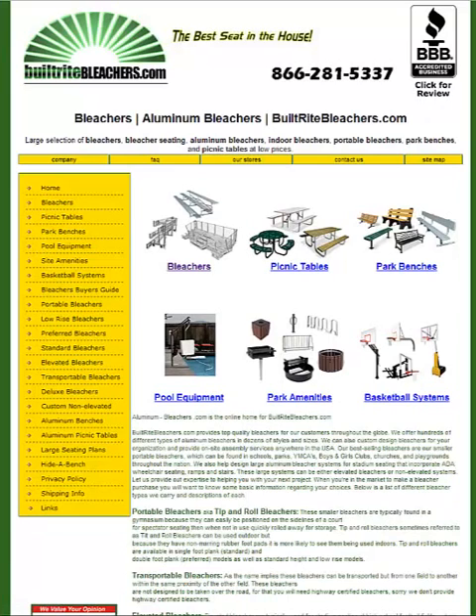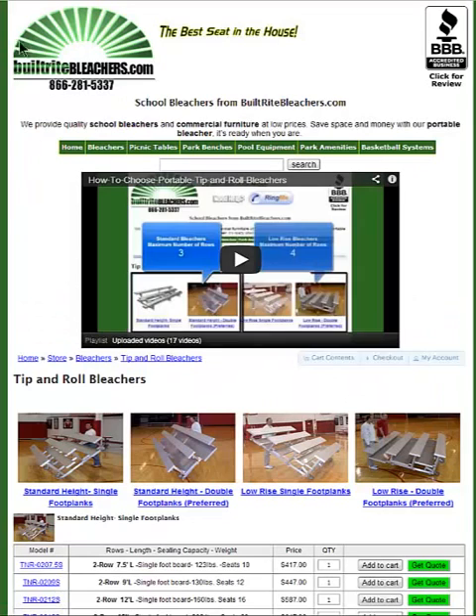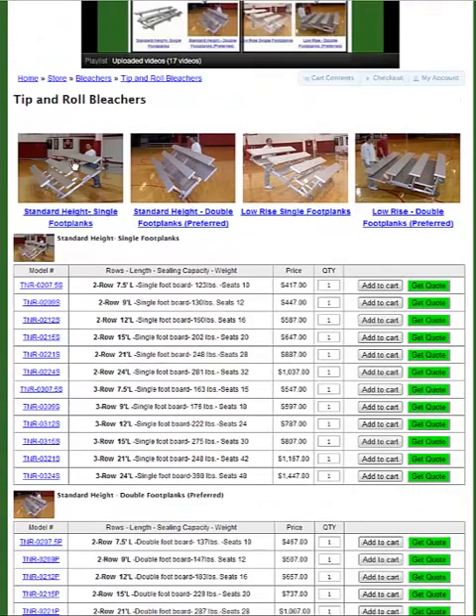Just click on whatever it is you're interested in. I'm going to click on bleachers, and then select the bleacher type that you're interested in. I'm going to put this in a gymnasium so I'm going to select tip and roll bleachers so my floors don't get scuffed up. There's a video here that explains the differences between these four types of tip and roll bleachers.